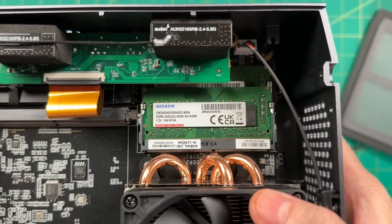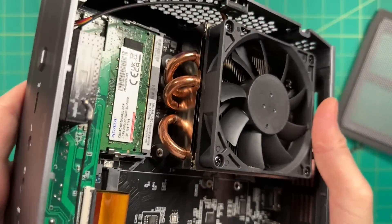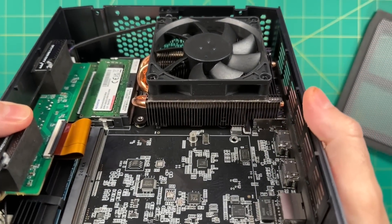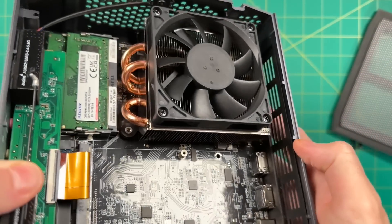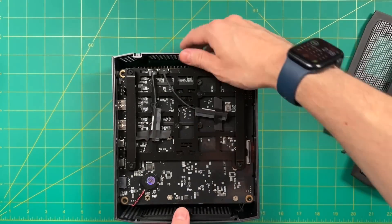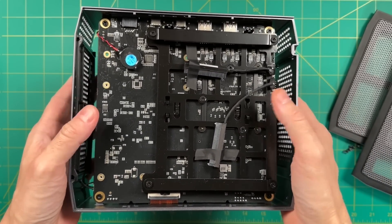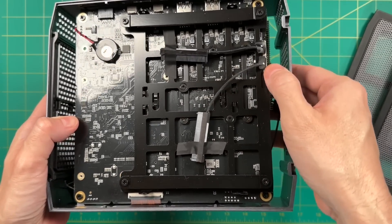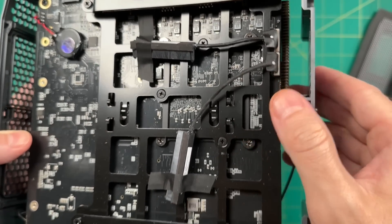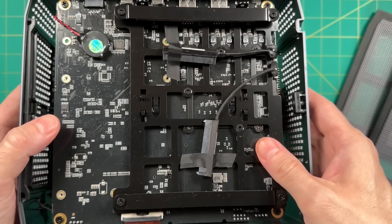The RAM is easier to access — dual channel, 8 gigabytes each. We also have a large heat sink with three copper pipes and a CPU cooling fan. On the other side there are slots for two different 2.5-inch drives, with SATA connections already plugged in, so you'd just connect your drives right there. There's a good amount of room for storage in addition to upgrading the M.2 slot.